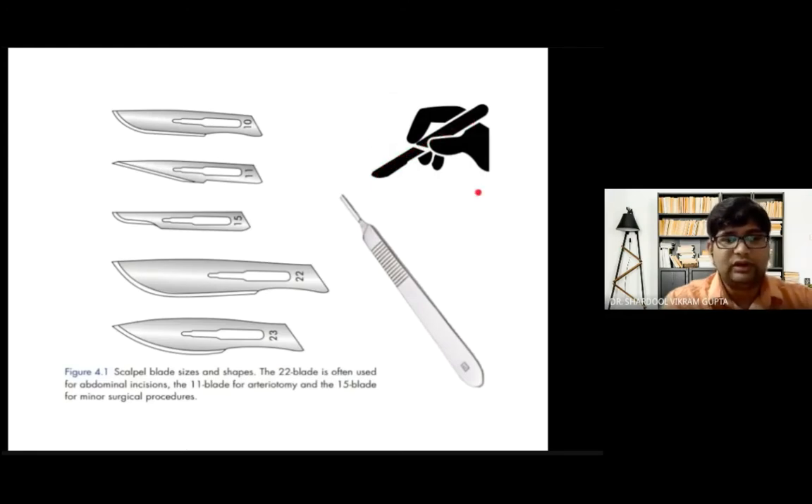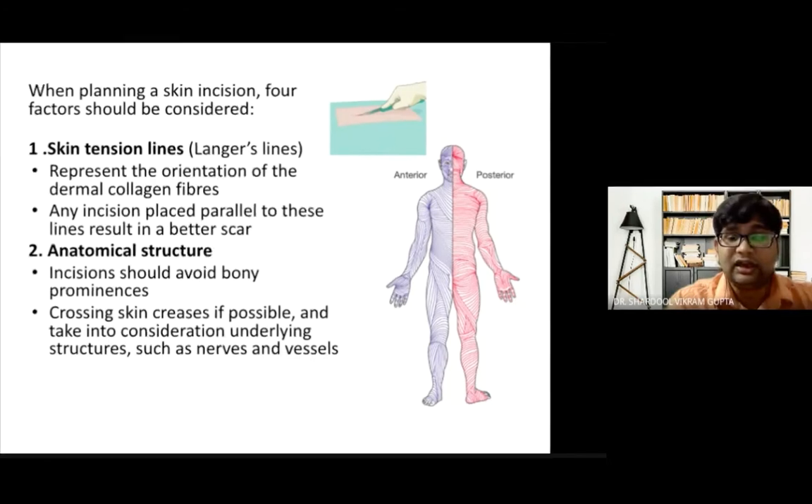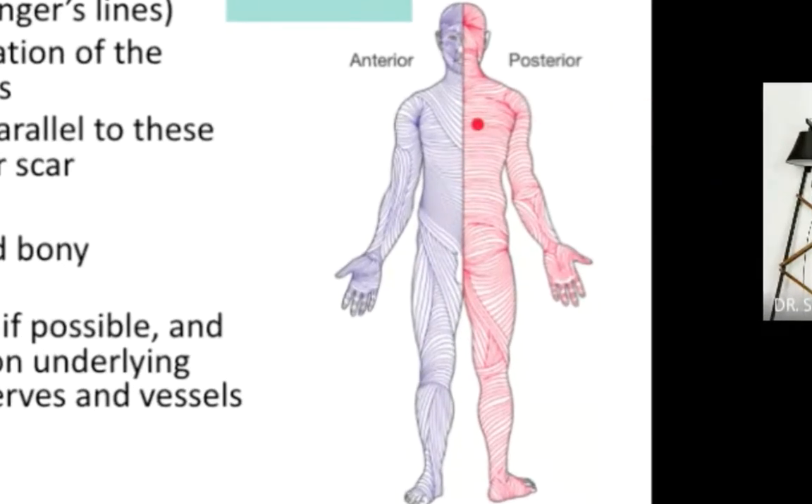When planning a skin incision, you must consider four factors, the first being skin tension lines — also known as Langer's lines. These represent the orientation of dermal collagen fibers, with lines running all over the body. Any incision parallel to these fibers results in a better scar. For example, when excising something in the pectoral region, a parallel incision heals better, whereas one at right angles cuts all collagen fibers, resulting in a poor scar.